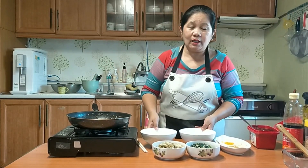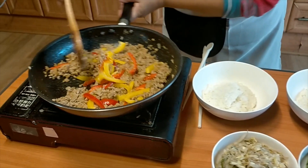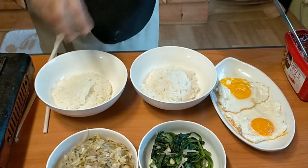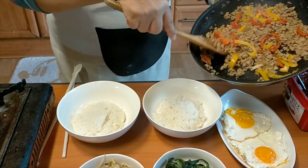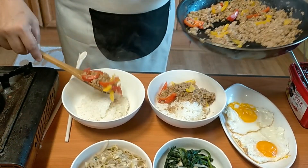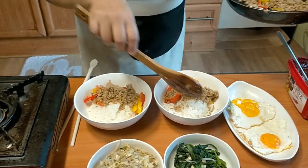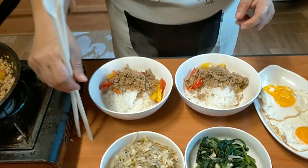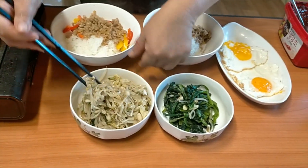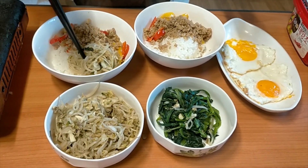We're going to mix and prepare our bibimbap now. With this pork mixture, I'm going to put it on my bowl of rice — just a little, not too much. It's up to you how much you want to put in your bowl. Then let's put our mung bean sprout — we call this sukchu namul — and put it here in the bowl.